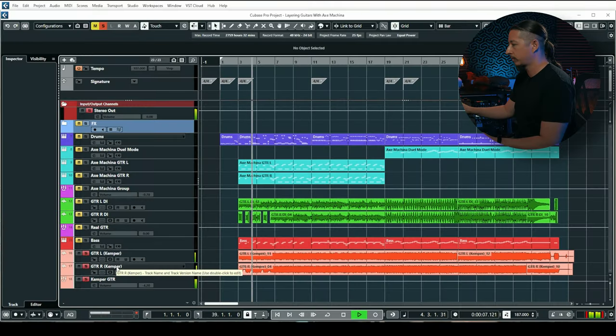I recorded my guitar DI through my Countryman Type 85, and I also recorded through my Kemper with a 5150-type profile. Let's listen to the Kemper by itself — really nice, thick-sounding 5150 tone. Now let's listen to the Axe Machina tracks. With this I'm using a different tone as well — the Neural DSP Gojira — and it sounds like this.